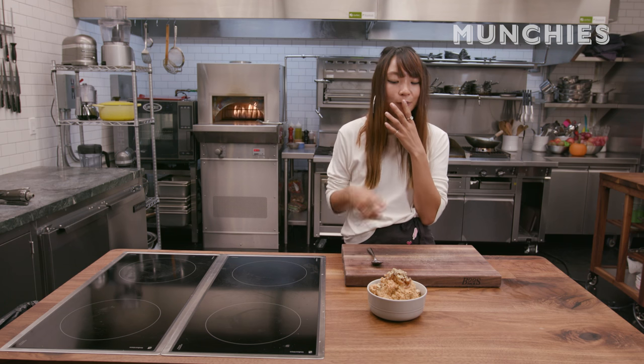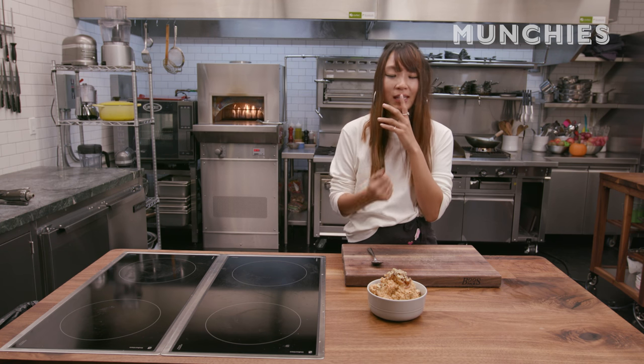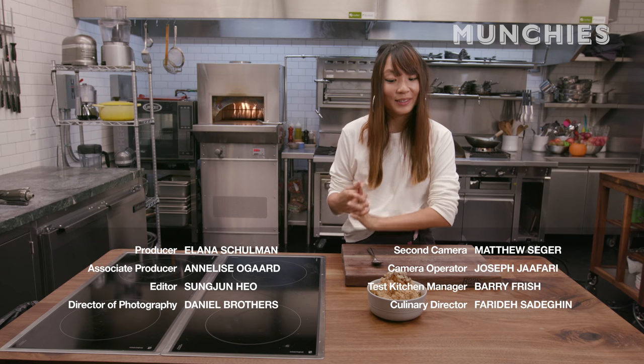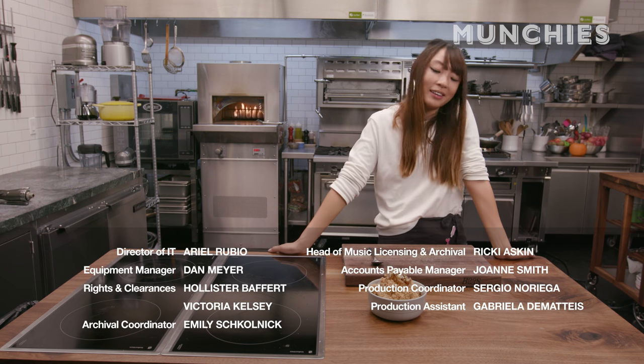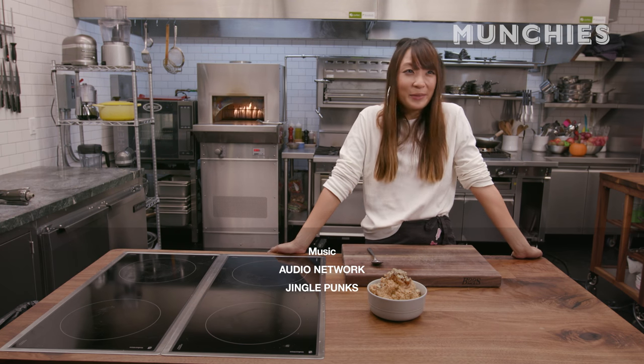Mmm, it's good. The caramelised onion adds a different kind of sweetness to the potato, which is really nice. I feel like I've been on a mashed potato marathon. I think all these recipes are really great for holiday meals and would make a great side — or breakfast the next morning on a hangover, maybe.